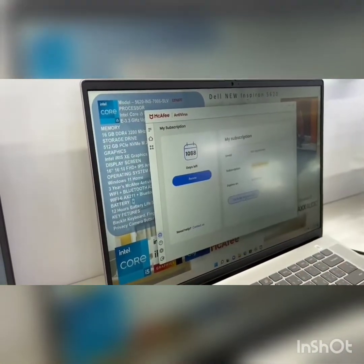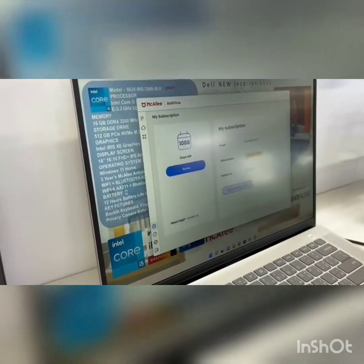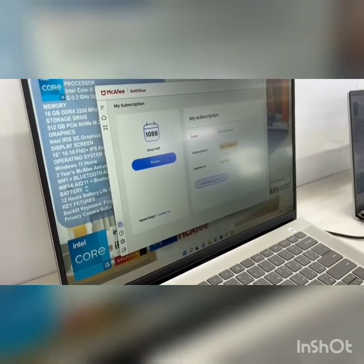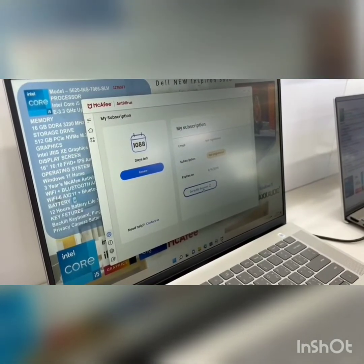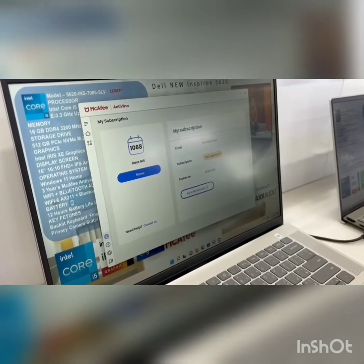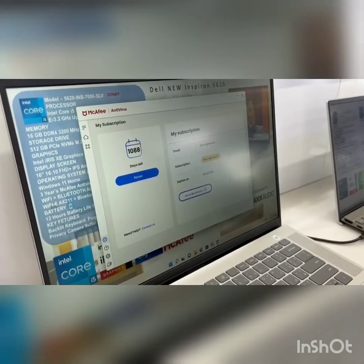Normally it will show 30 days remaining. Here it is showing 1088 days because we have tried this before. Go to My Account to proceed.